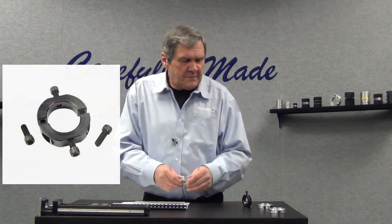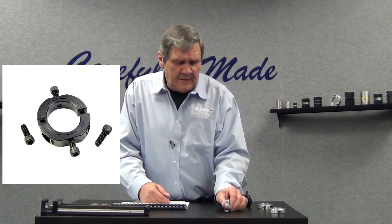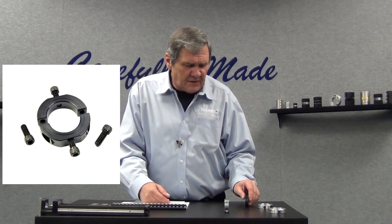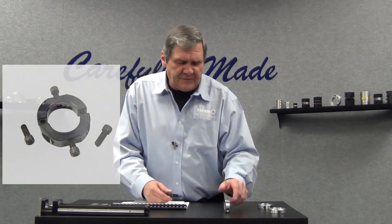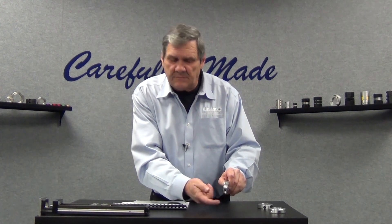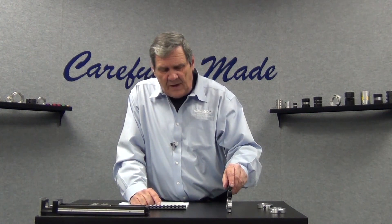We also have tapped holes with flats, and these collars are a good choice if you want to mount a shaft. You can come up from behind your base plate and attach the base of the collar, then drop your shaft in. You can also stack shafts using the collars in tandem and tie the collars together, so you can have stacked shafts at right angles or even in line.